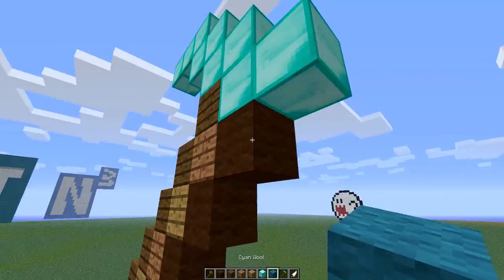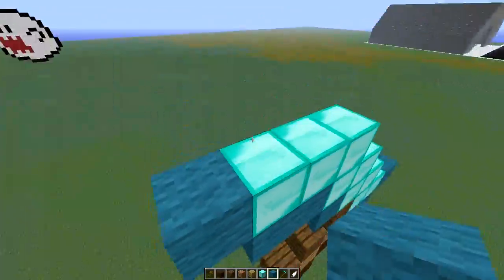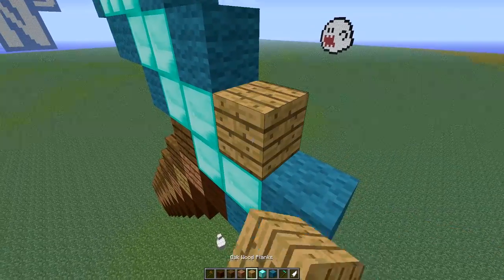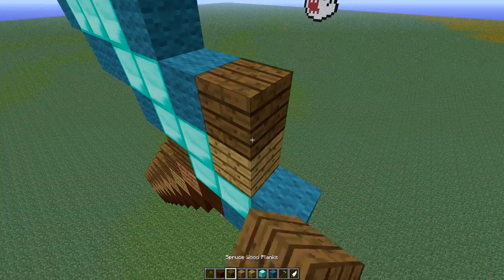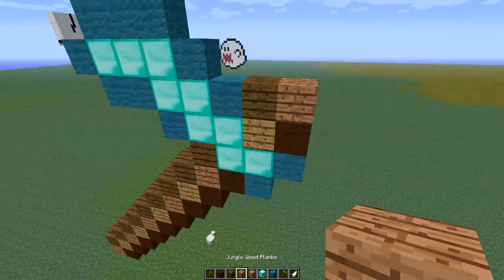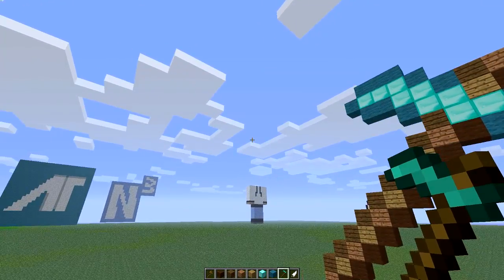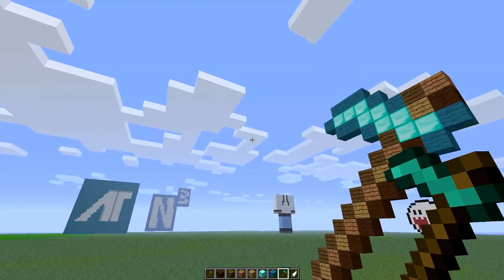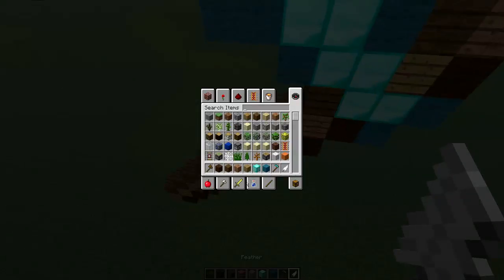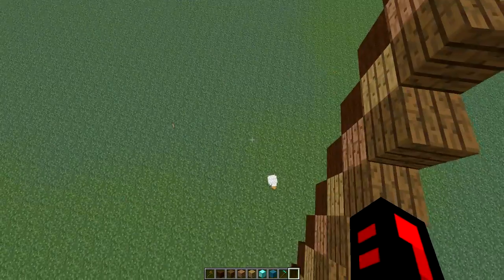So yeah. And then cyan wool almost all the way around it, leaving out this block right here, which is where the rest of the stick is gonna pop out from. It's gonna look like that. So it looks kinda weird, but that is an exact pixel-by-pixel representation of it. Of course, like all the other ones, the only problem is that the colors are not exact, but I can't really help that.